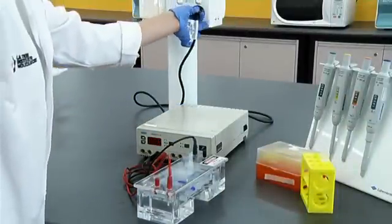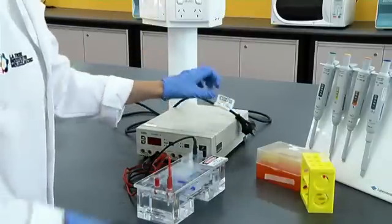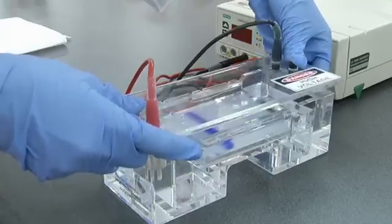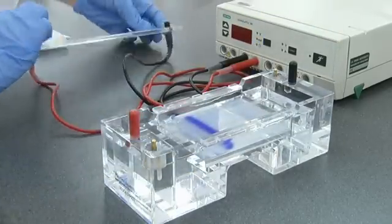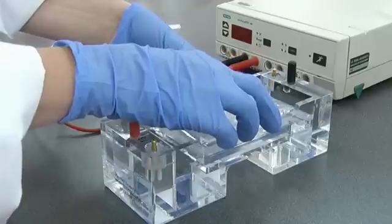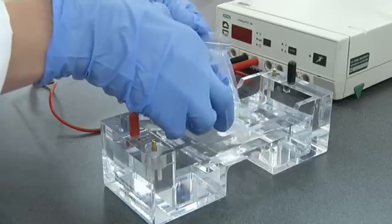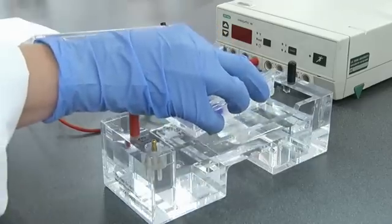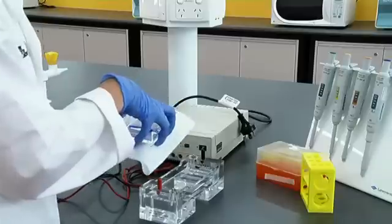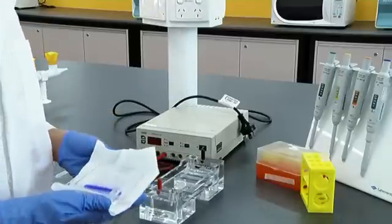You can then unplug the gel tank and remove the gel. Hold the gel tray by the ends to prevent the gel from slipping off the tray. You are now ready to look at your gel under the transilluminator.